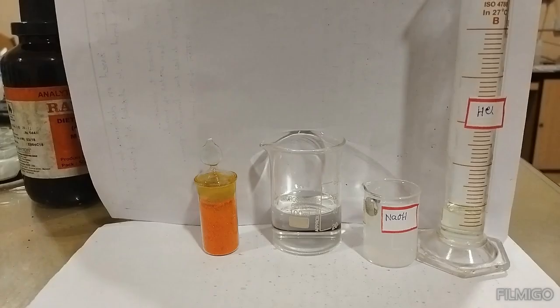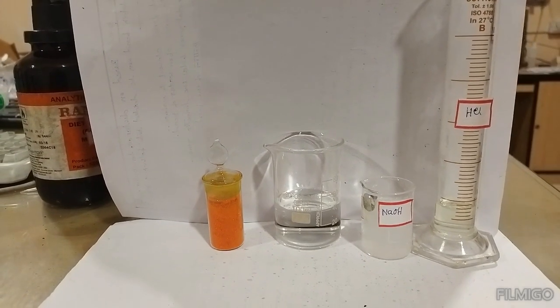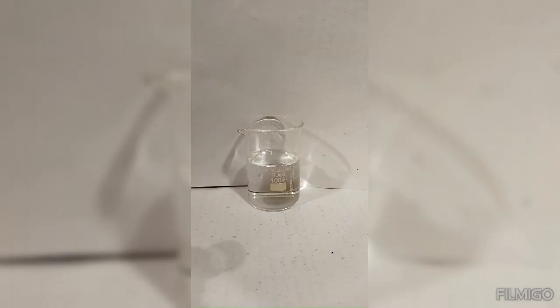For this experiment, we require dichromate, water, NaOH, and NaCl.